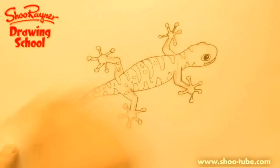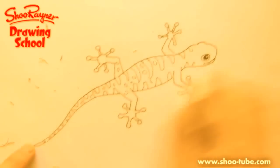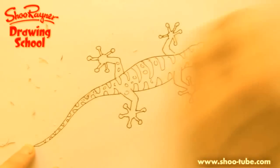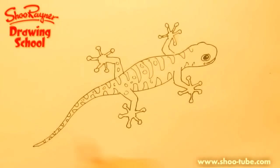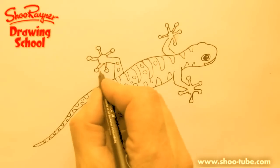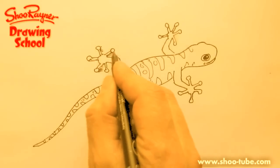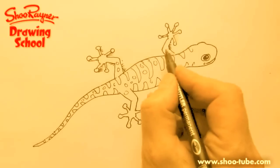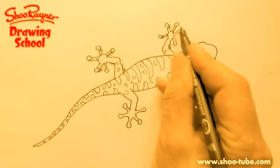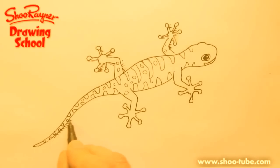That should now be dry because we're using permanent pen. You don't have to use permanent pen, but if you're not, make sure it is dry before you rub it out — otherwise it's going to smear all over the place. I use permanent pen so I can do this quickly on these videos. You may want to put a bit of shading in because he's kind of up on the wall.